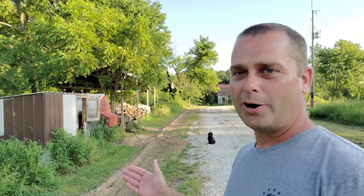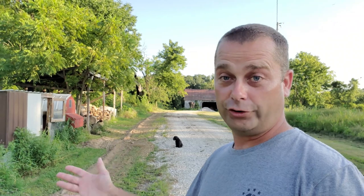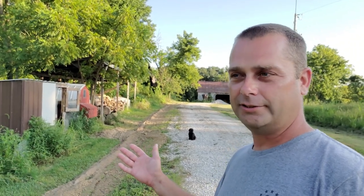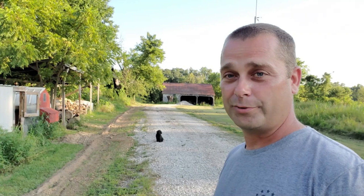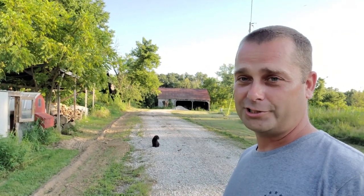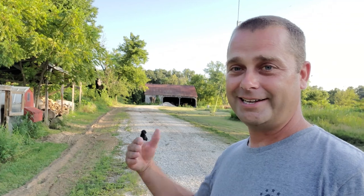Somebody's going to mention why didn't I just do solar. Solar — I would have probably had to buy a good charge controller, a good inverter, and all the batteries. I could imagine I would have had close to maybe $5,000 just getting a solar setup in this barn. I think it would have cost me more to do solar. The other reason is I'm going to be running heated waterers, and anytime you heat with electricity it's not efficient — it takes a lot of juice. You really don't want to try to heat with solar.